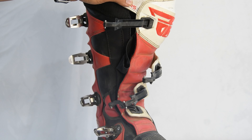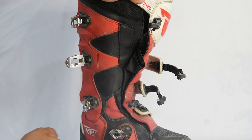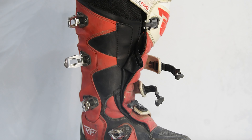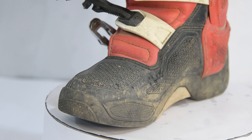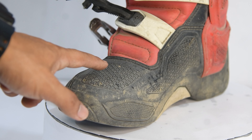These boots are not waterproof — water will definitely go inside. They are neither water-resistant nor waterproof. For this reason, you need to buy some long socks. Also, you have a plastic shift panel on the boot.